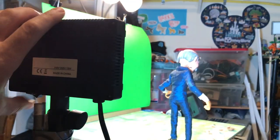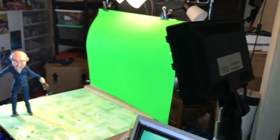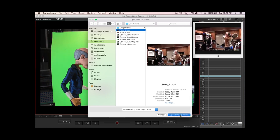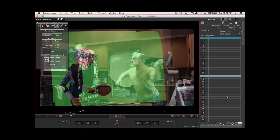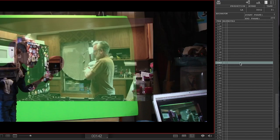Set up the lights angled as they were when you shot the plate, being careful not to get shadows on the green screen. In Dragonframe, bring up the lineup video and line up your shot. You'll need to consider the placement and frame, scale, and eye contact. Then prepare your exposure sheets.